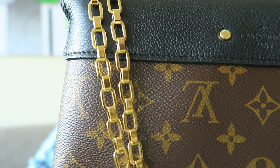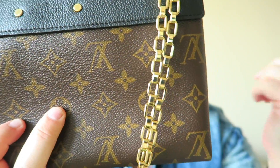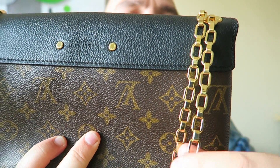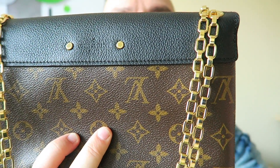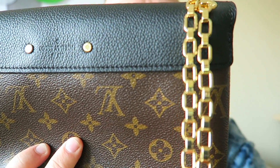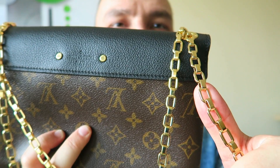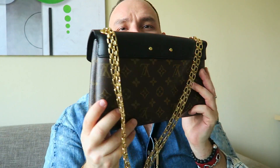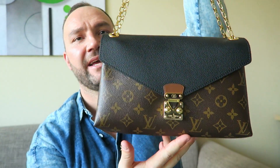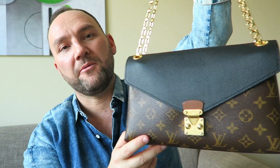I like the simplistic yet sturdy design of the chain. It's thick — not one of those thin chains. Compared to something like the Félicie, this chain is way thicker. You get a sense of security with a chain like that, and it definitely brings presence to this bag. If this chain were thinner, it wouldn't make this bag what it is today.